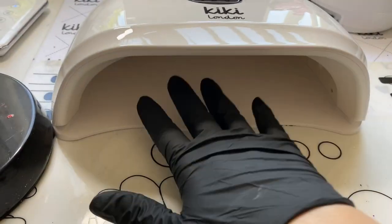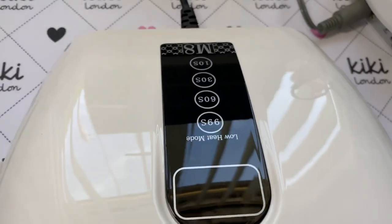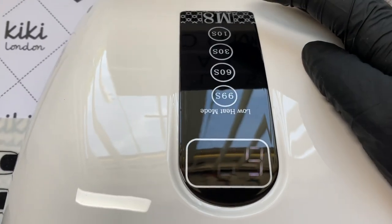I love the fact that it's a dual-handed cure time because that's going to speed up the whole process. Having said that, I would only cure my eight fingers in one go and then do my thumbs separately.